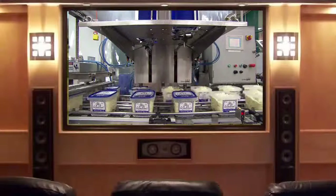Suctioning arms flip the lids onto the tubs and they're sealed and ready to go. Even without their jackets, these potatoes are welcome anywhere.